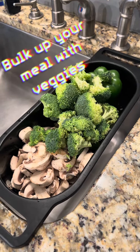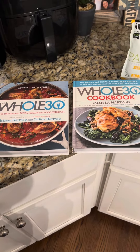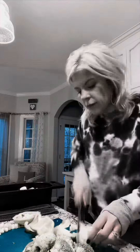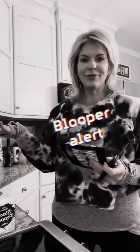I'm just going to add all my seasonings to it, put it in the bowl, and then put it in the pan and it'll be ready.